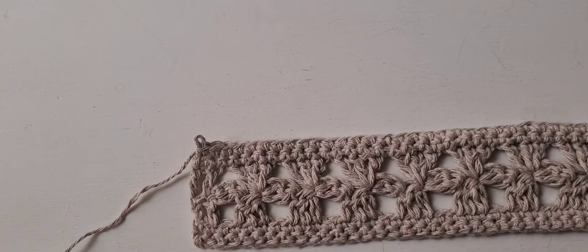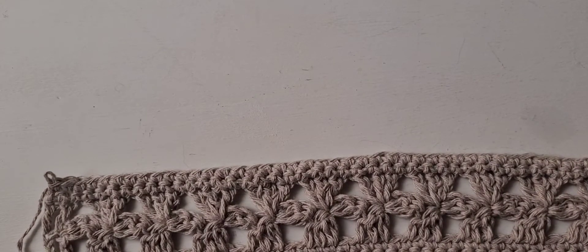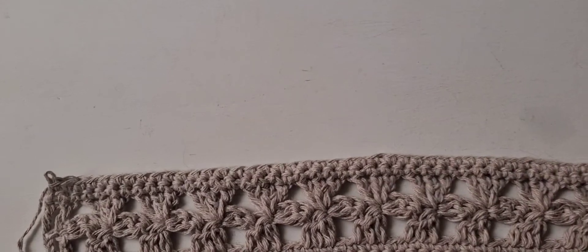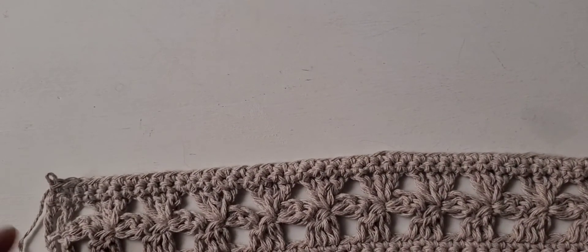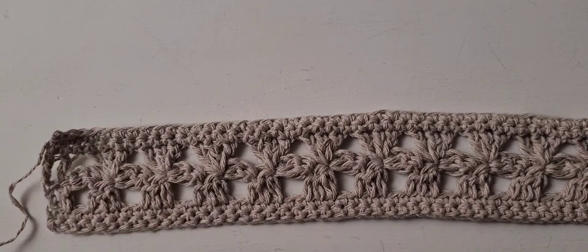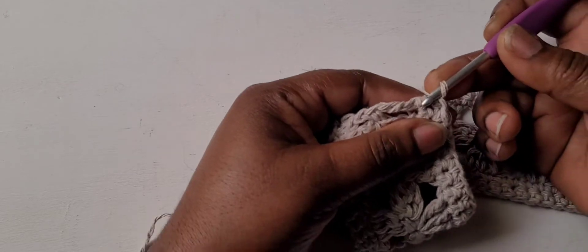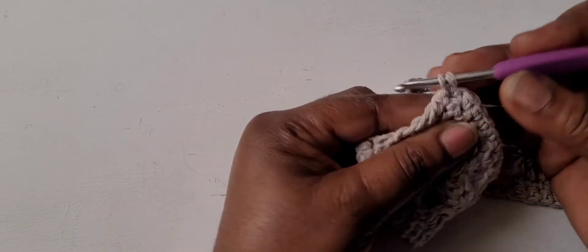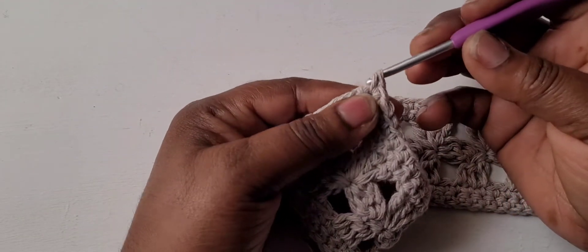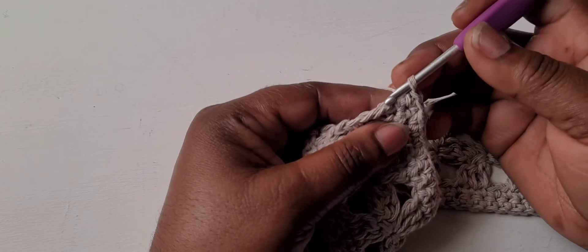Now we'll make the tie tabs at each end. If you'd like a wider headband, you can repeat rows three through six to add more lace panels, but for this one we'll make just one lace panel. Single crochet across the bottom edge of your headband — place eight single crochets evenly spaced across. That's one, two, three, four, five, six, seven, eight.